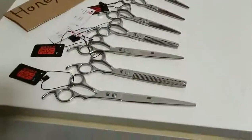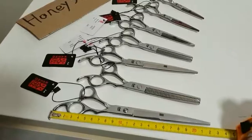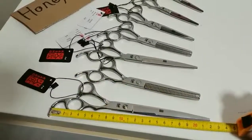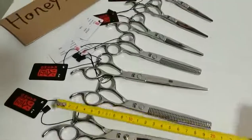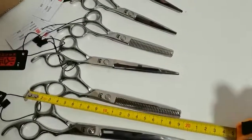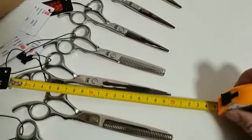Welcome to the series of any size. This is 8 inch flat, about 22 cm. And this is 7 inch, 7 inch teeth. This is 7 inch flat.